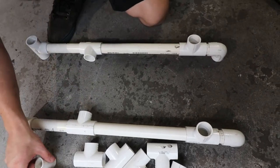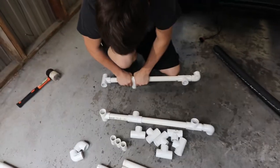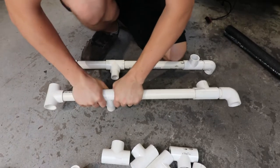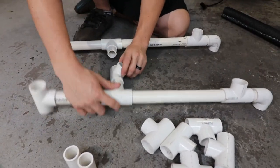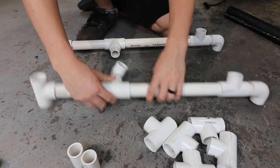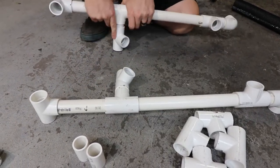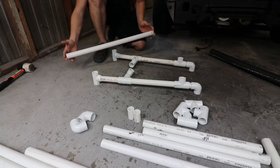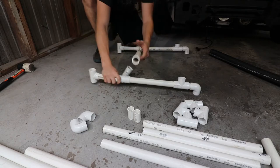To do the middle piece, what you're going to want to do to create the inner support is put your 2-inch piece in the middle here. Then two T-fittings at a slight angle. Now, what you're going to want to do is take your 26-and-a-half-inch pipe and put this together with these two to connect them. That right there will give you your base.